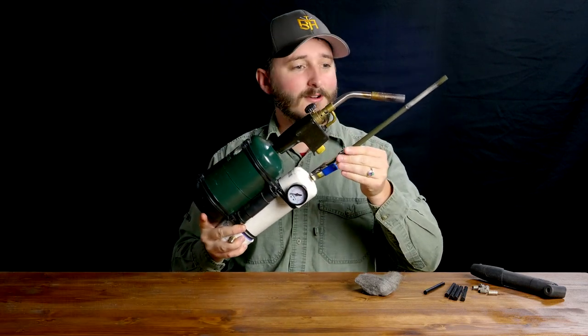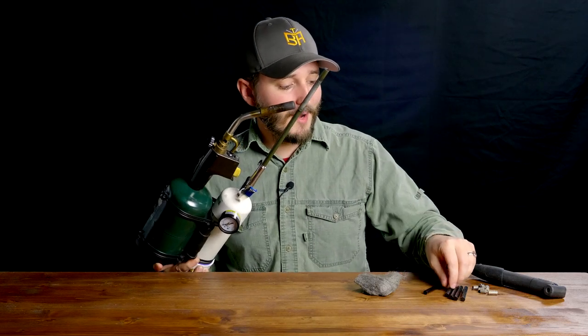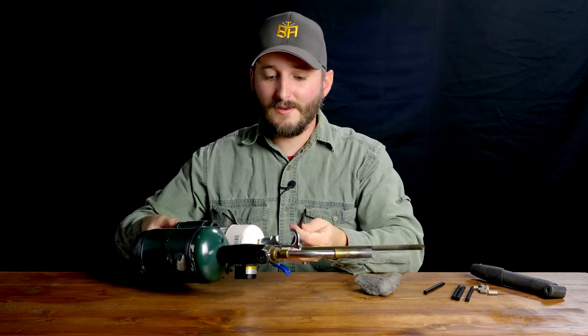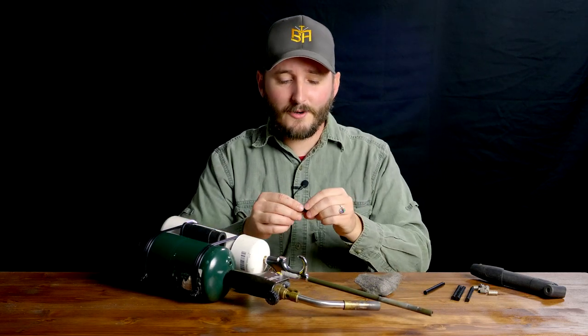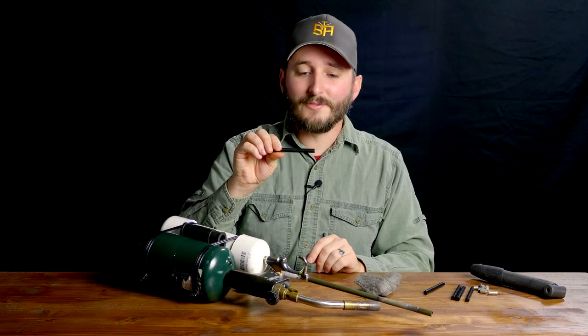Now before we take a closer look at this launcher, which I specifically built with the goal of testing this project, we need to do something about my ferrocerium rods because these are just slightly too big to fit down the barrel I intended to use. So I have to narrow these down. If you've ever seen ordinary metals like steel being ground down, you know these types of metals already produce lots of hot sparks — so you can imagine what's going to happen when we try to mill a metal that is already auto-igniting.